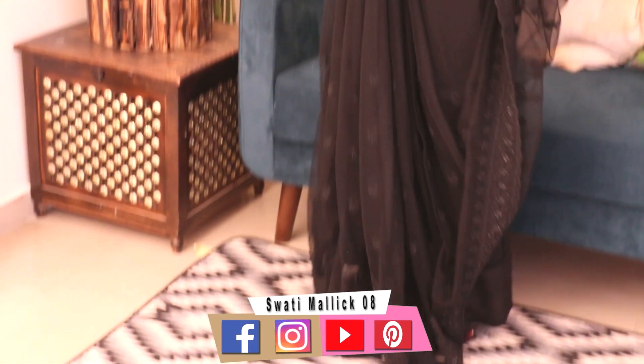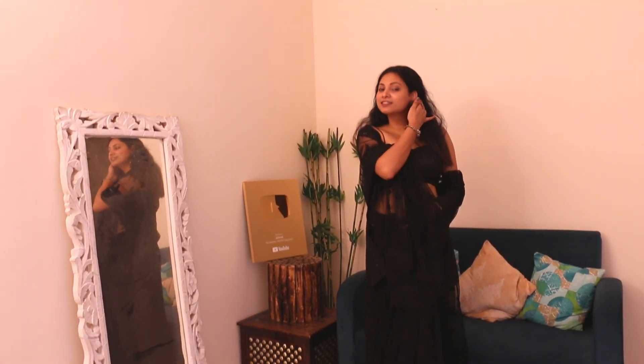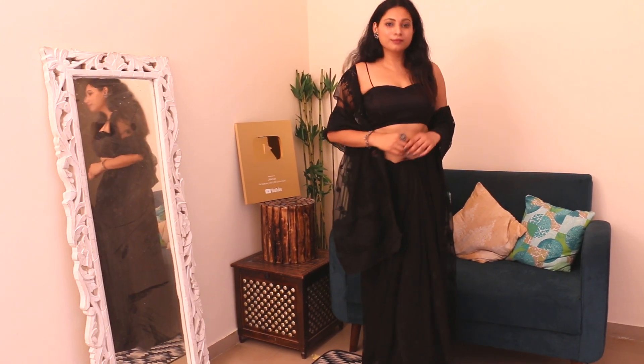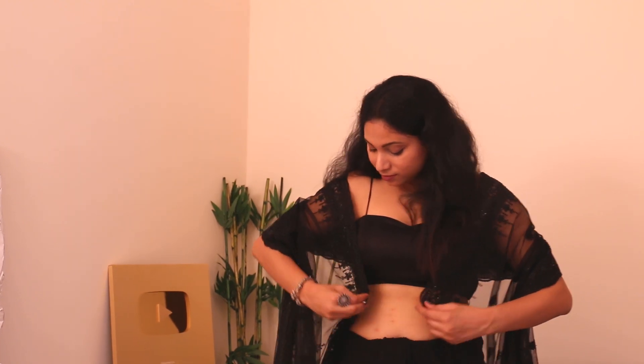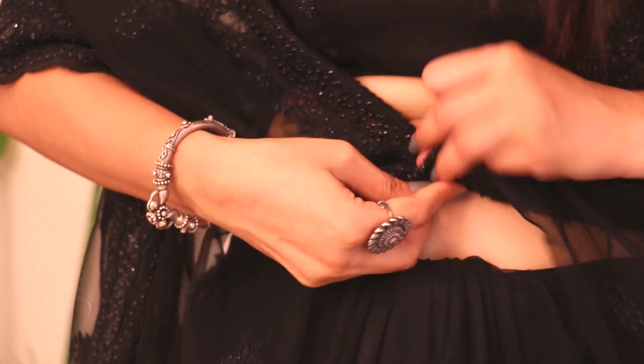And this look is complete. If you want to keep it on the right hand side, you can also wear it in this style. This is also very beautiful.